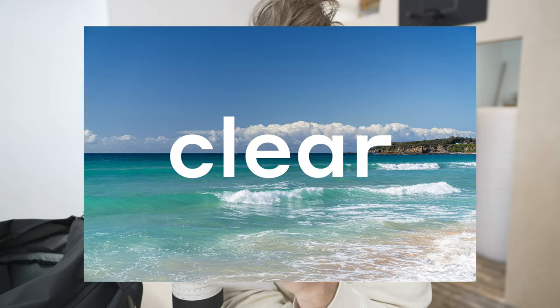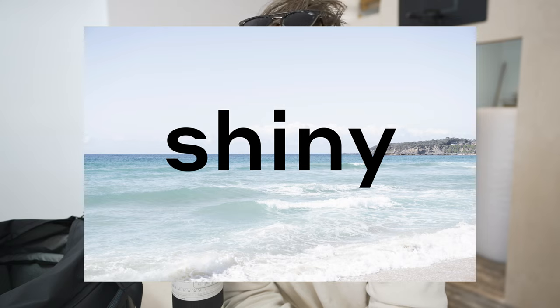My understanding with polarized filters is it's the same as polarized glasses. When you wear polarized glasses it takes away the glare on the ocean — it just looks so clear and blue and beautiful. Then you take them off and it looks shiny and white almost. That's what the ocean will look like at the moment, so I thought it'd be cool to test it.